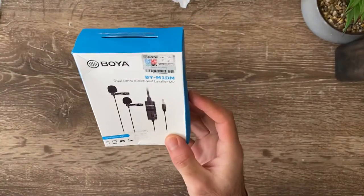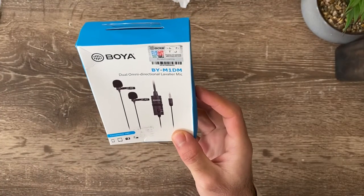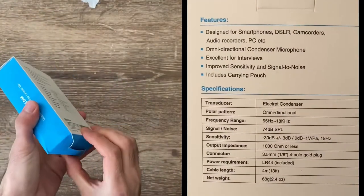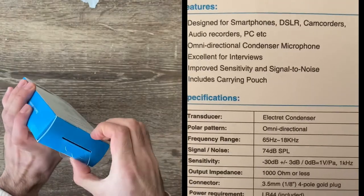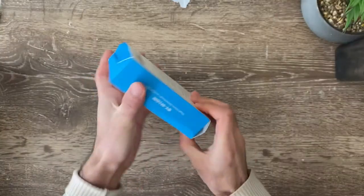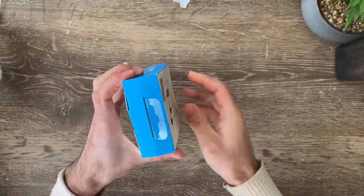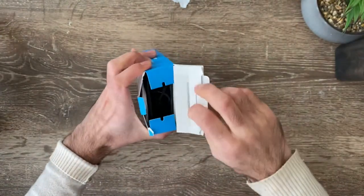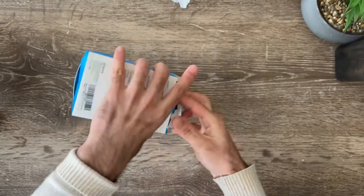Hi guys, I have got a Boya dual omnidirectional lavalier mic here, and this is a quick short unboxing video about this microphone. So let's get started.